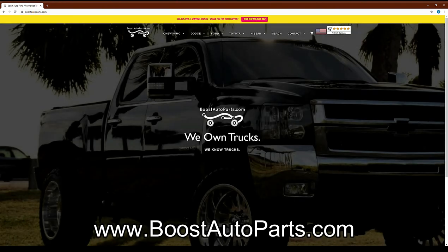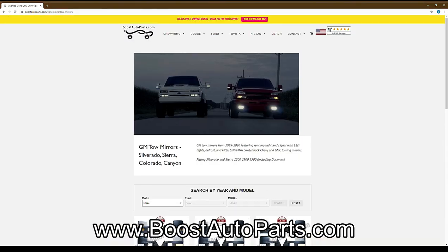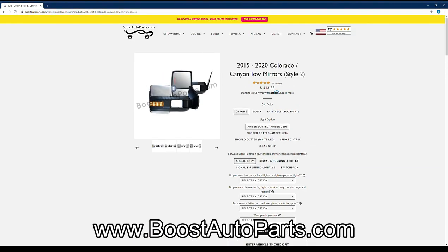Be sure to visit the Boost Auto Parts website to check out everything they have to offer, not only for Chevy Colorados and GMC Canyons, but other vehicles such as the Silverado, the Sierra, F-150s, etc. Boost Auto Parts also offers the first generation style mirrors for Colorados and Canyons, and they also offer a full suite of replacement parts if you were to break something on one of your mirrors.